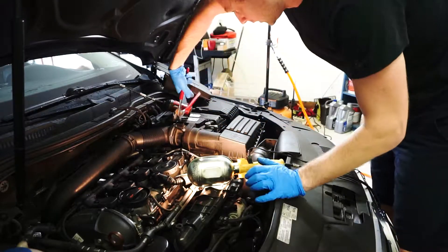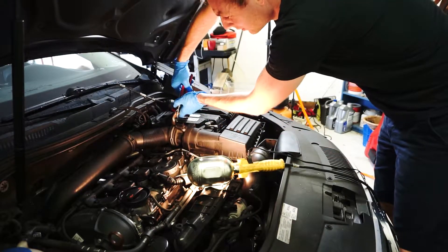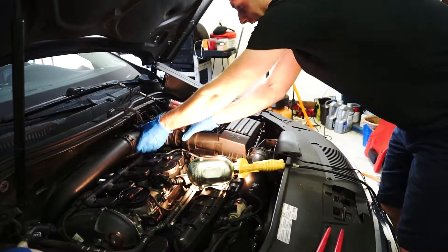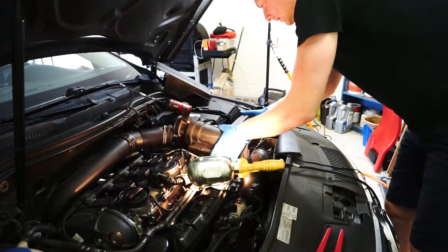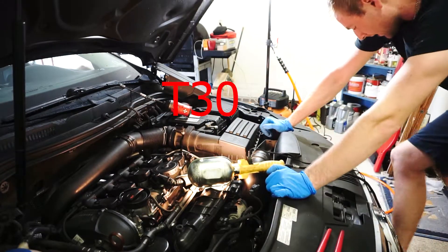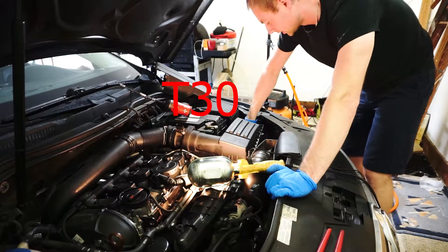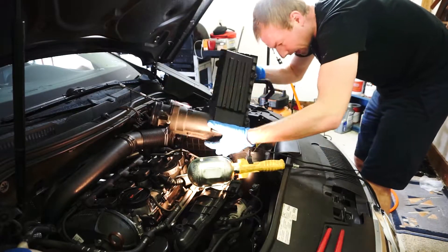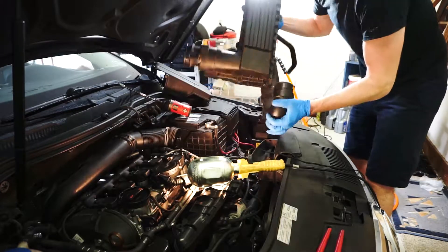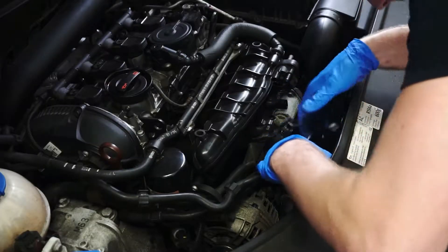We're going to need to remove the airbox, which has a joint clamp going to the turbocharger. Just slide it back and be careful because that thing is pretty tough. Disconnect the line, unscrew one screw from the front near the battery — that's the T40. There's also a little rubber-type plug holding the assembly down here. Simply twist and angle carefully to not damage anything while removing the airbox.